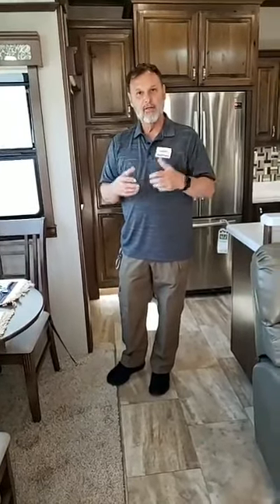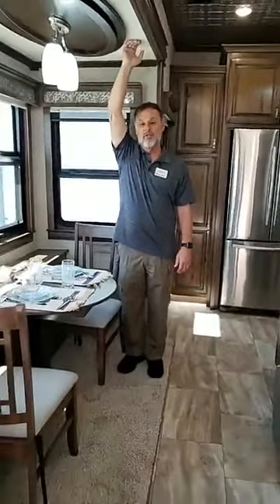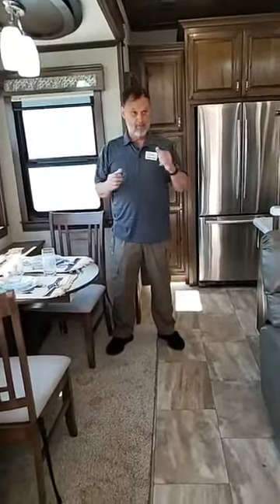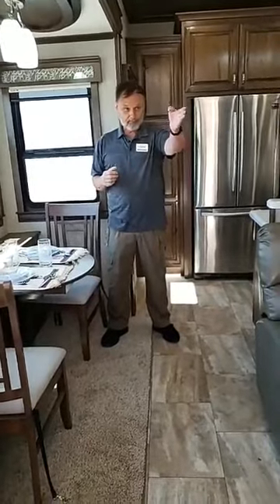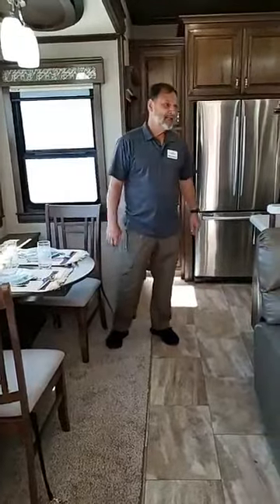We have 5/8-inch tongue-and-groove plywood flooring with residential linoleum in this particular unit. Individual plank flooring is also available as an option. You'll also notice how tall our slides are — I'm reaching way up to touch the top. We do a straight roof line that allows us to put in these oversized slides, making things feel a lot roomier. You never have to worry about hitting your head — even tall people can walk in without ducking at all.